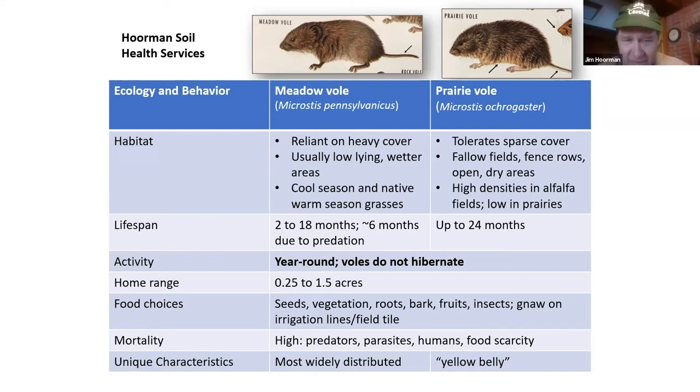Home range kind of varies. They'll travel anywhere from 10 to 15 feet out of their burrow, and it could be up to a quarter of an acre. Sometimes you'll see four or five colonies together and they may cover over an acre and a half. They're mainly vegetarian — seeds, sometimes a few roots, barks, or fruit. Very seldom insects. They're eaten by just about everything; we call them a keystone mammal, representing almost 40% of all mammals on land and serving as a major food source for all major predators. One unique characteristic: the prairie vole may have a yellow belly, but otherwise you really can't tell them apart.